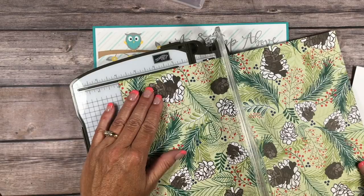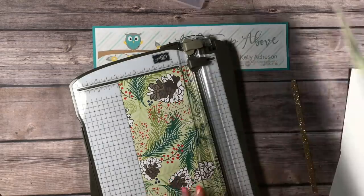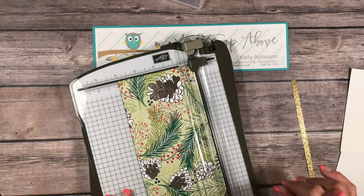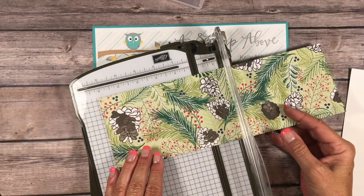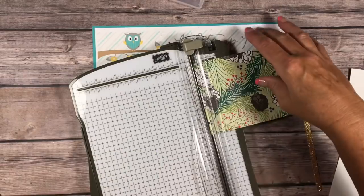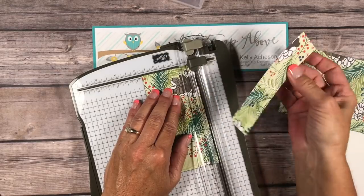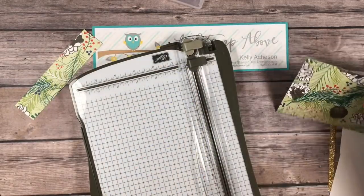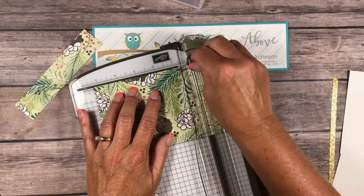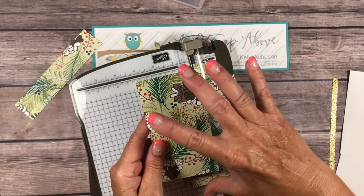I took my Designer Series paper and cut it at four inches. The neat thing about using Designer Series paper in the way I'm going to show you — you would be able to get 72 cards out of one pack. We're gonna turn this the other way, cut one piece at five and a half inches and then trim that down to two and three-quarters inches wide. And the last piece we have left, we're gonna cut at five and a quarter. So we've got four by five and a quarter, and two and three-quarters by five and a half.